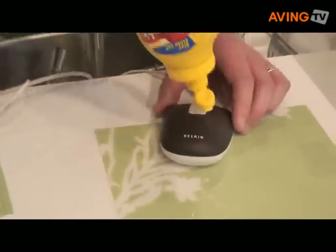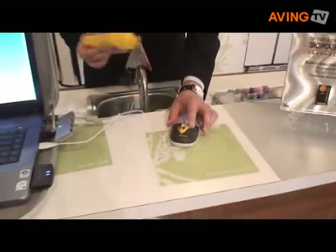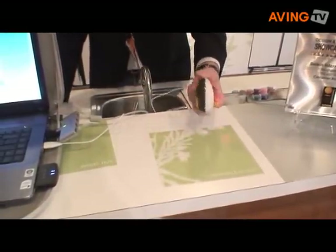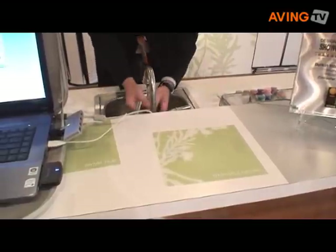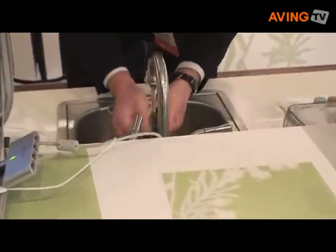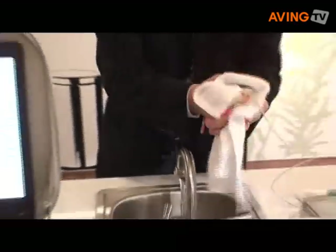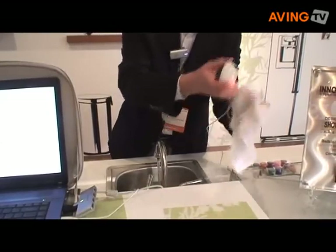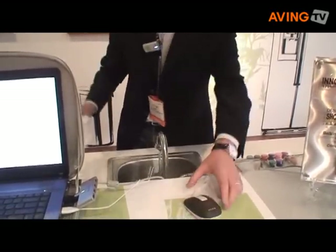So what I'll show you is, I can get the product dirty. It's completely seamless in the front. All I have to do is run it under water, dry it off, and it's like new again.